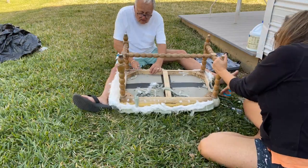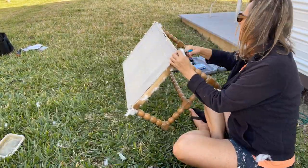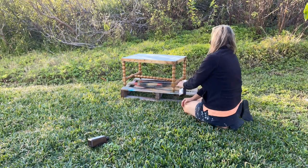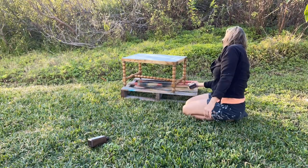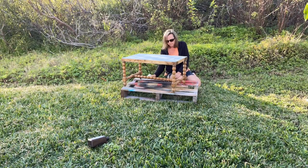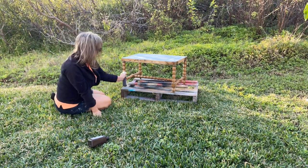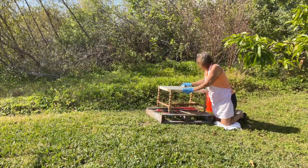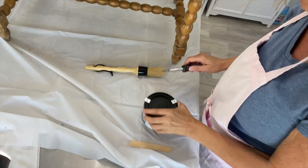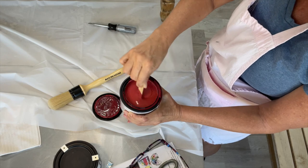Once I got rid of that nasty fabric and the foam and the rest of the staples, I cleaned it thoroughly. I had already cleaned it with a specific mold control product before taking the fabric off. Then I went back with hydrogen peroxide to make sure all the mold was dead, and I also bleached the mold stains. Finally I did a last clean with TSP, and then we're ready to start painting.